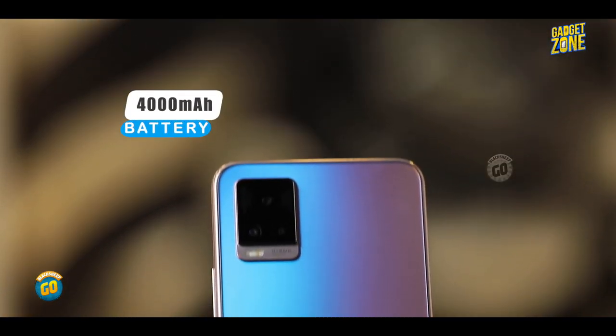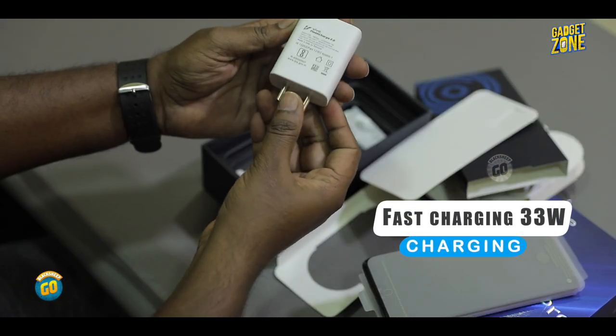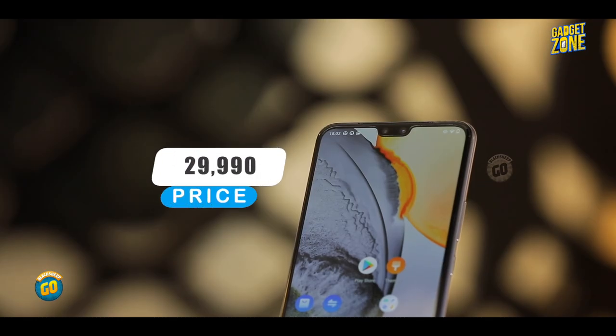The battery is 4000mAh, and it supports 33W fast charging. The price of the Vivo V20 Pro is 29,990 rupees.